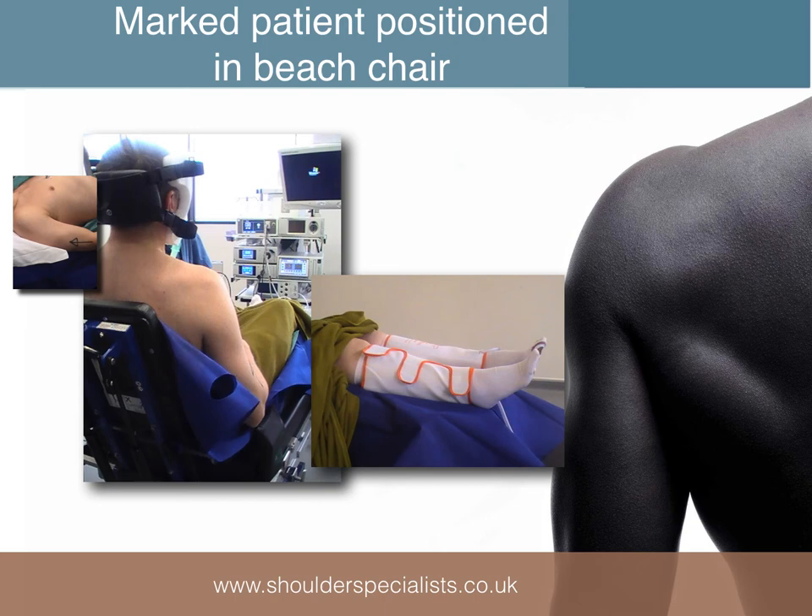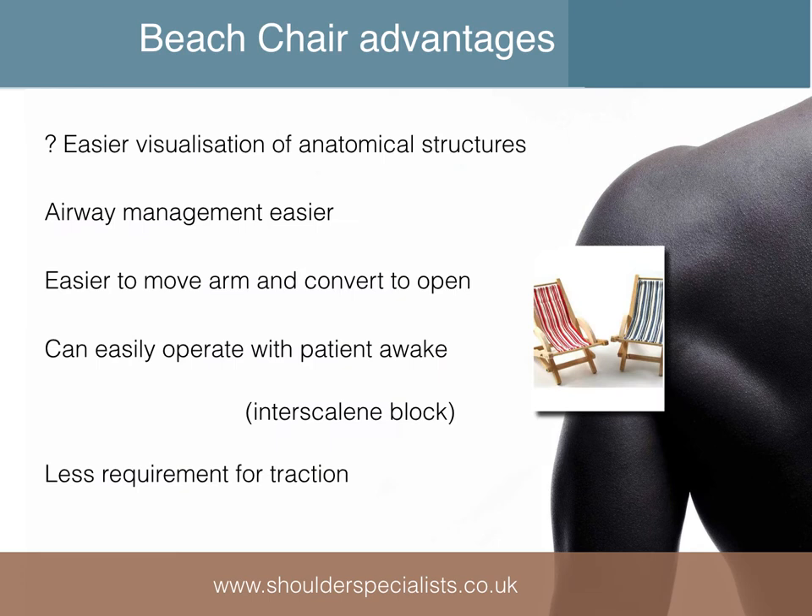Whichever patient position you choose for operating, the patient should be pre-marked in a site that won't be obscured by the drapes. Intermittent calf compression pumps should also be employed for the duration of the procedure.